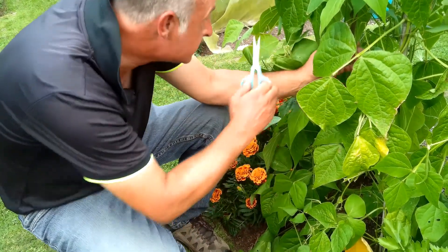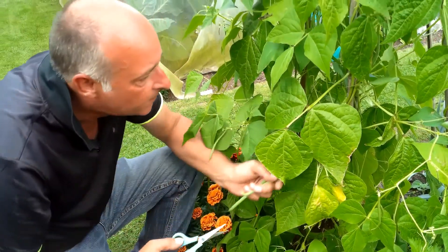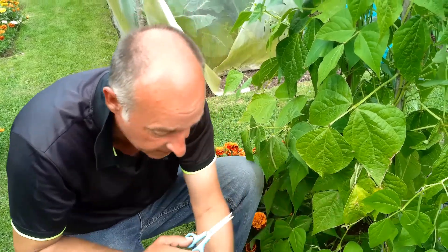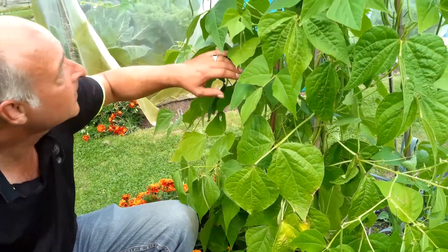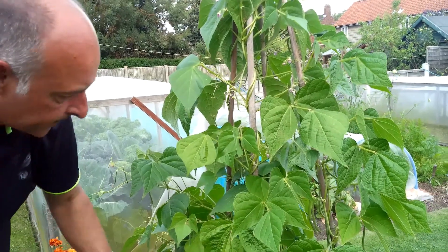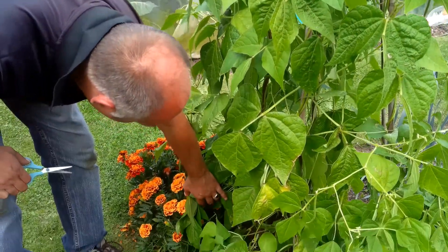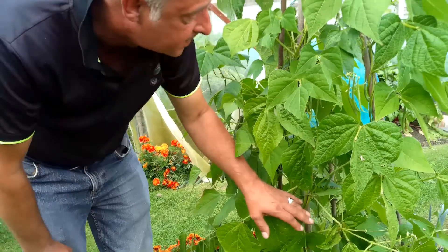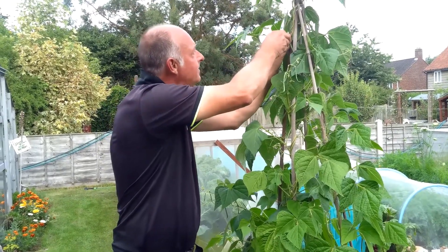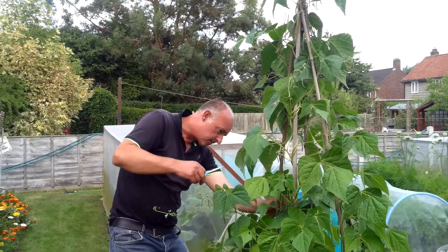It wants to keep producing these so that it can reproduce. We have a family of four that live here, and there are eight plants around this wigwam. There's more than enough beans — this supplies us with fresh vegetables straight off the bush as they are now, but equally, because it does produce so many, we're able to freeze lots and enjoy them through autumn and winter.